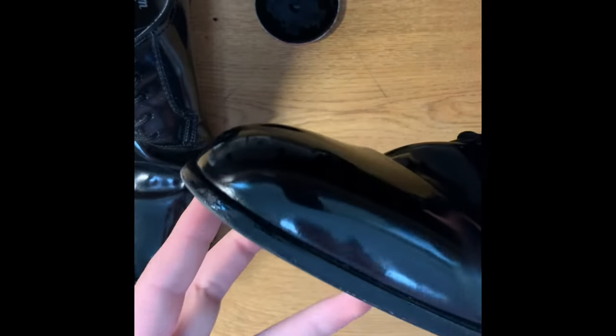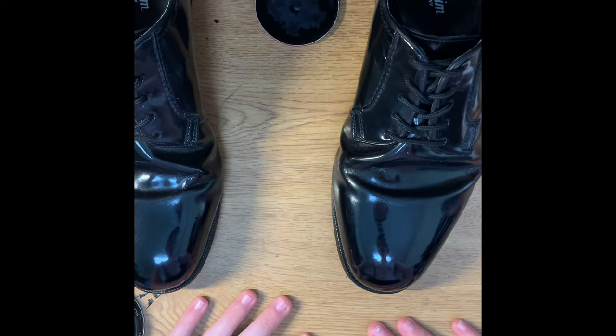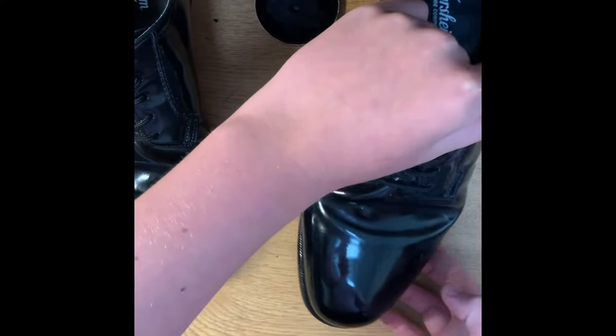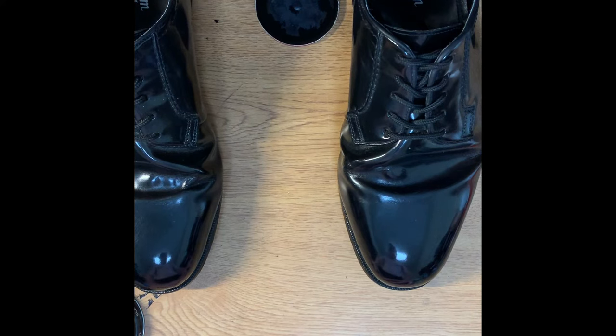Once you are satisfied and your shoes are mirror shined, you have to keep shining them constantly — at least once per day. Your shoes are not going to look like this after your first shine, there's just no way. It's going to be a few weeks before your shoes look like this, so keep shining them at least once per day, and after about two or three weeks they'll look just like this.